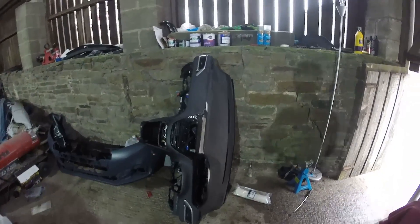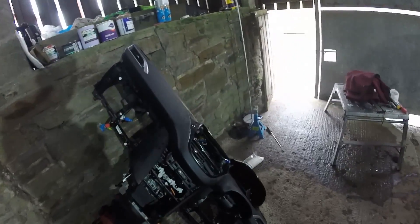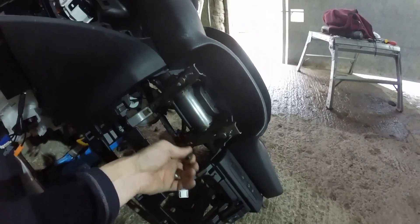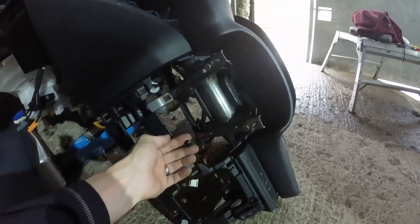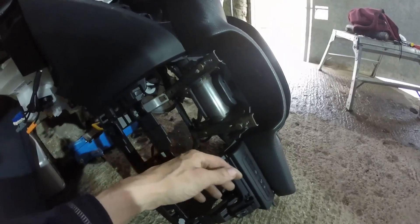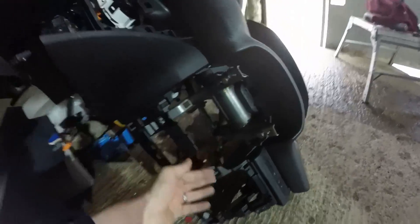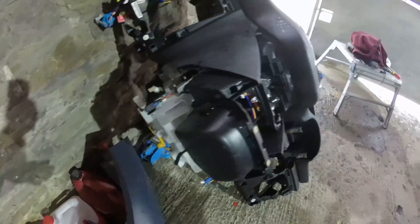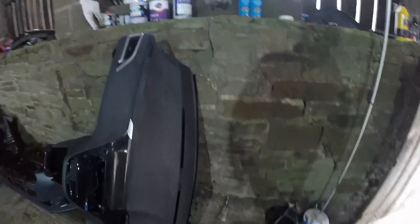First up, a complete dashboard. And yet again, Mr. Scrapyard has been snipping cables. Weirdly, they left literally everything — I think the only one they snipped is that one, which now means all the loom's got to come out because of that. They've left all the airbox in this one as well, so I'm going to have to remove all that first.